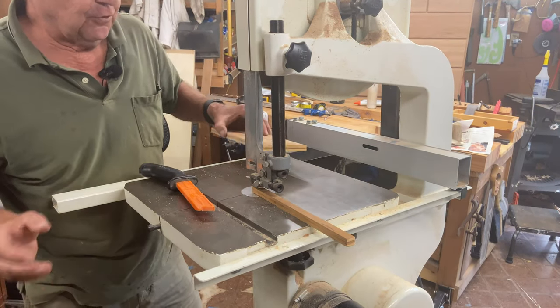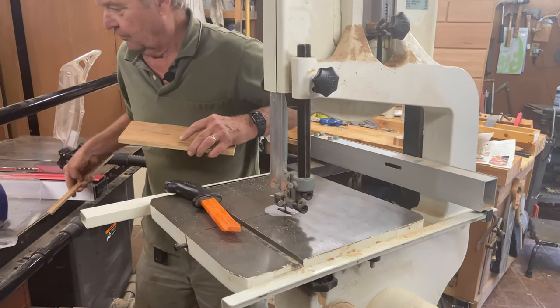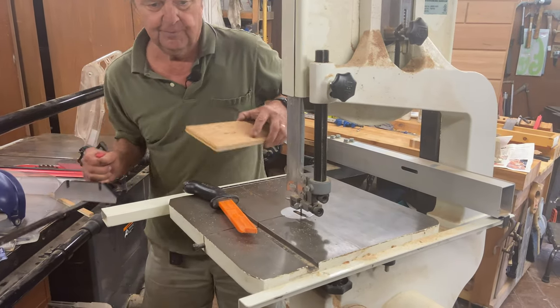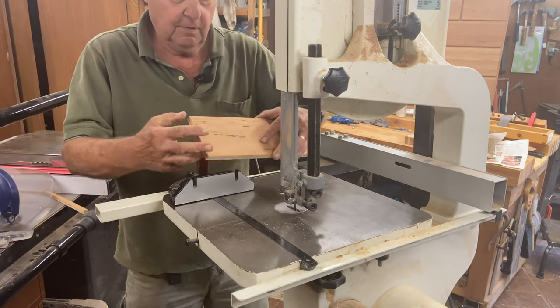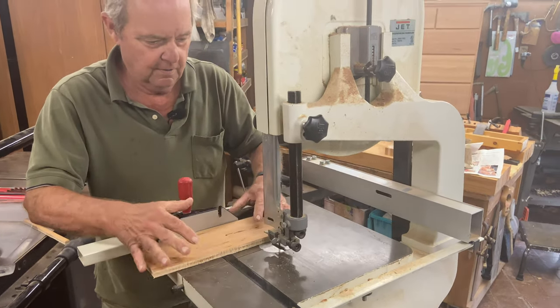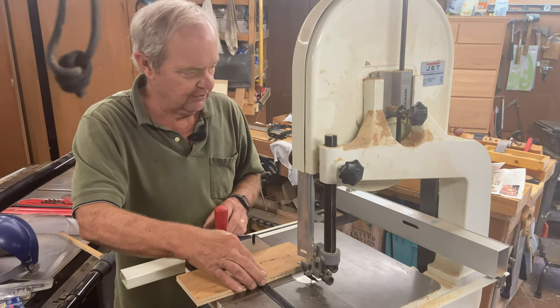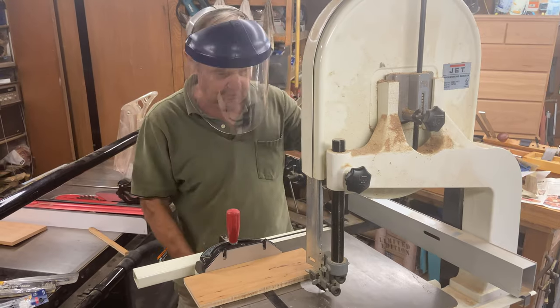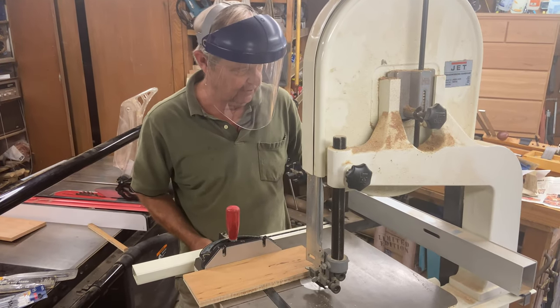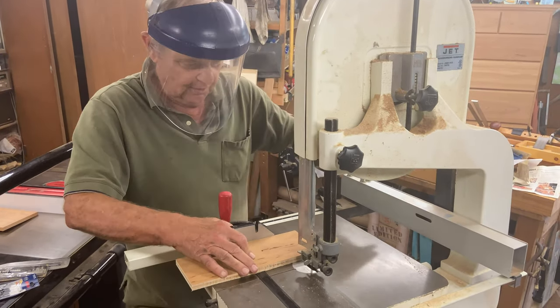Now, if we're going to do a cross cut, let's use this miter gauge. Position the wood like so, and again use our safety equipment, turn on the dust removal equipment, and start the saw.